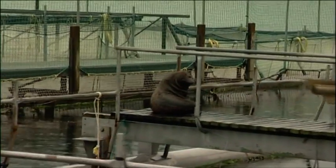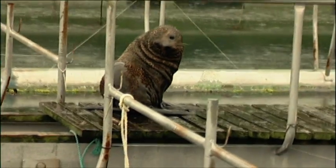Seals are the wolves of the sea and the farm has a reinforced outer net to keep them out. The seals will eat probably five or six kilos of fish a day. So you multiply that out over the year and they'll probably take out about a tonne per seal — so that's a lot of fish.